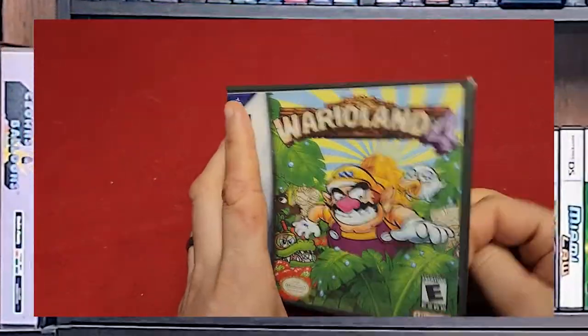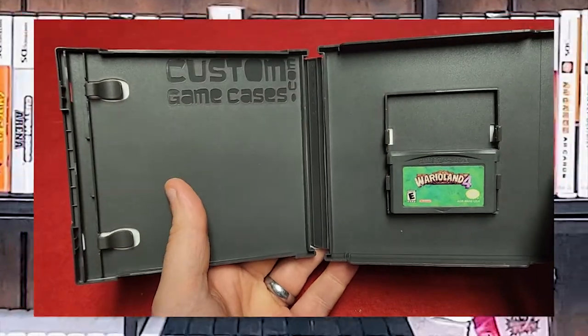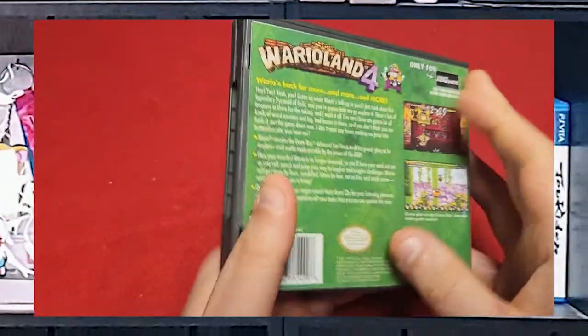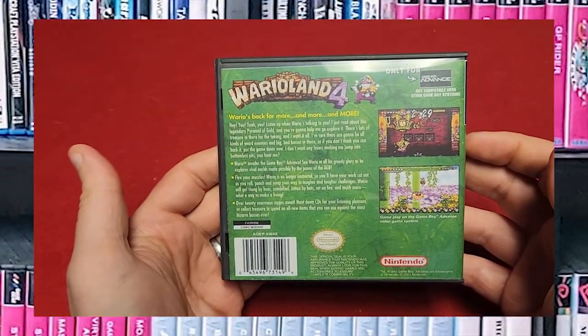Next we have Wario Land 4. Unfortunately I do not have the booklet, and I'm probably going to start looking for it. But there's the game in a custom game case, and here's the back.